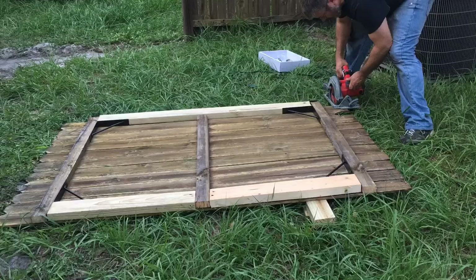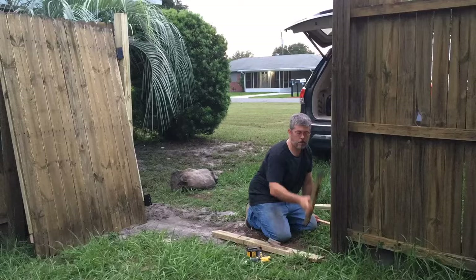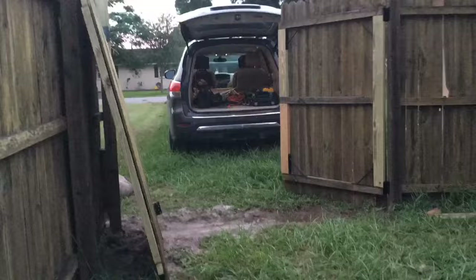I put up my first gate on the right side. Make sure you get everything secure and level so the gate doesn't swing in and out on its own — I struggled a little bit with that.